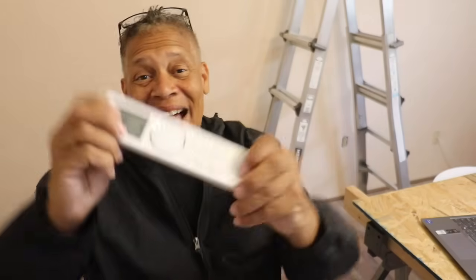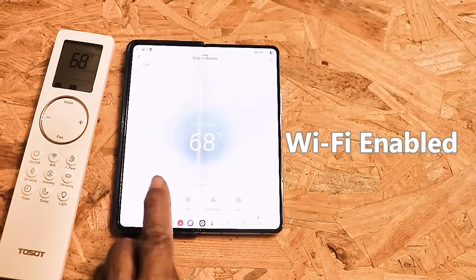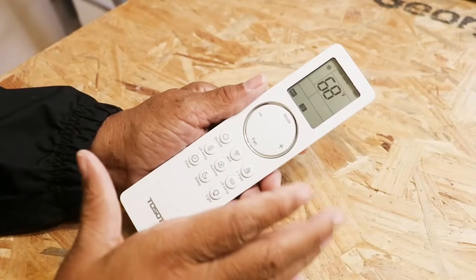It's been a few days since I installed the Toso mini split and its accompanying ERV system, and I want to share what I like about it and what I've learned. First, I definitely like the remote — there's just something about being able to control all the functions of an appliance remotely. Or you can turn it on by way of your smartphone. And it's as simple as that. Keep in mind it's not just an air conditioner.